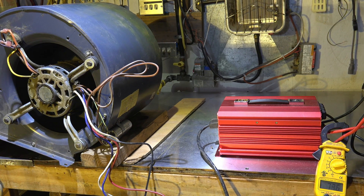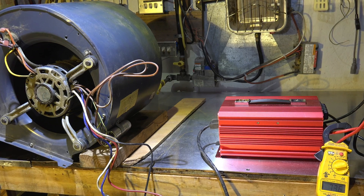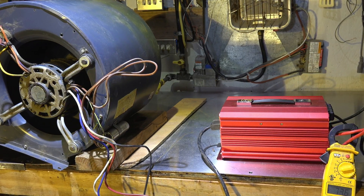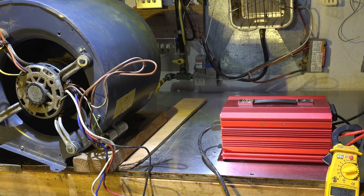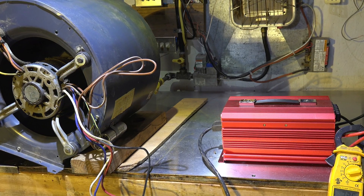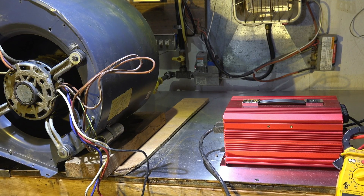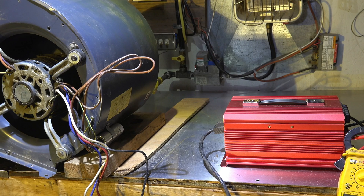So what's the result of all this? It looks like the PSC motors that I've tested seem to operate normally. A three-quarter horse is a big motor and that's only a 2000-watt inverter. So it's doing pretty good for the PSC motors as far as I can tell.